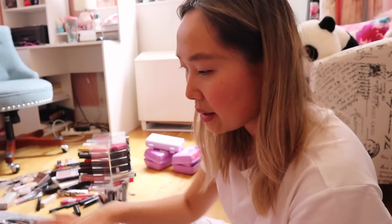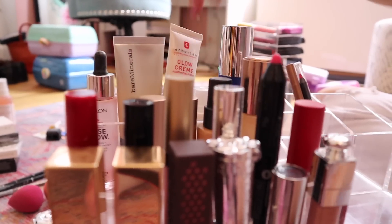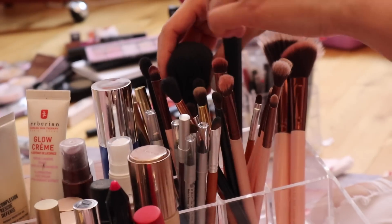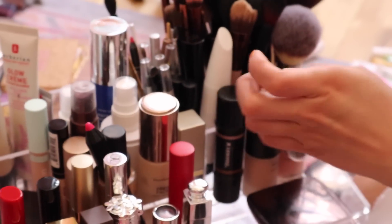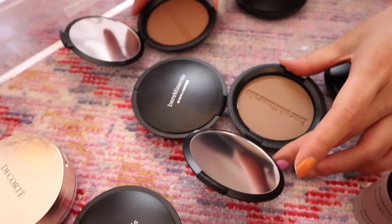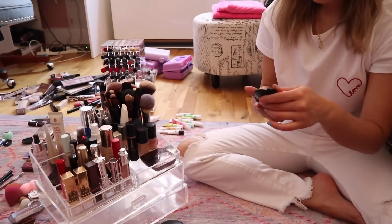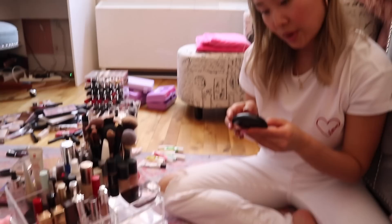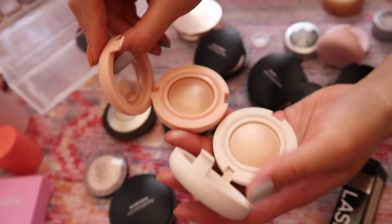The top section is kind of what I use every day, so I'm putting foundations, primers, and some brushes I use. This is the contour stick I use when I'm feeling fancy enough to contour. I broke my favorite Tarte bronzer today — the Chocolate Matte one that smells like chocolate. It was sitting on top and when I was moving it to the living room it completely shattered, so I'm looking for a new bronzer. Now we're doing highlighters, blushes, all that good stuff.